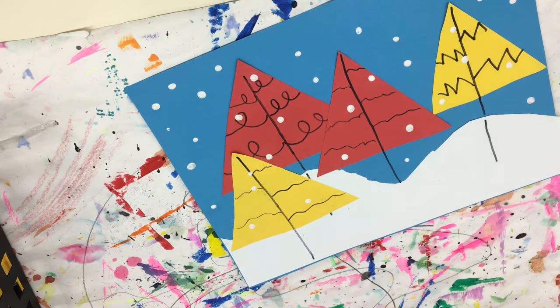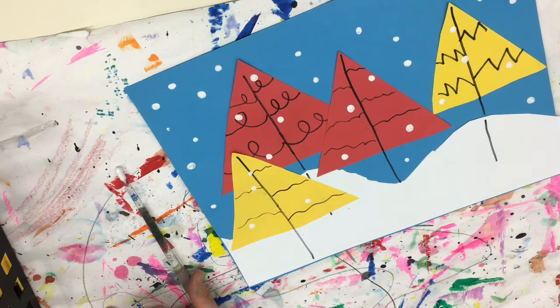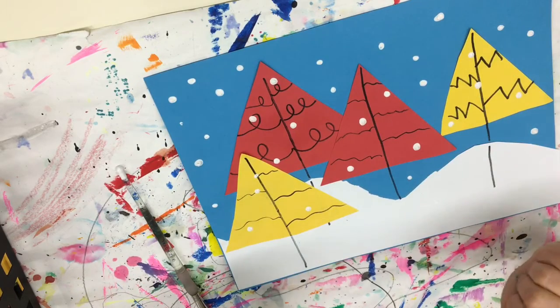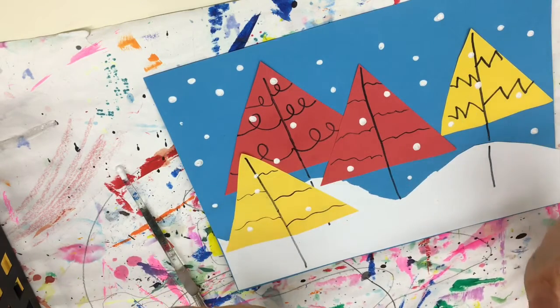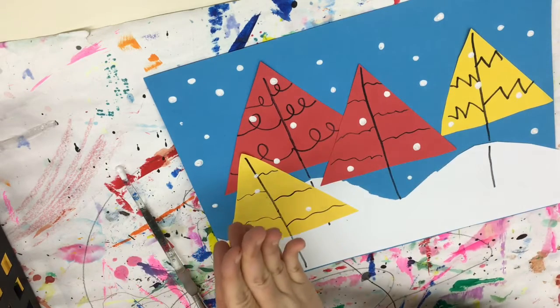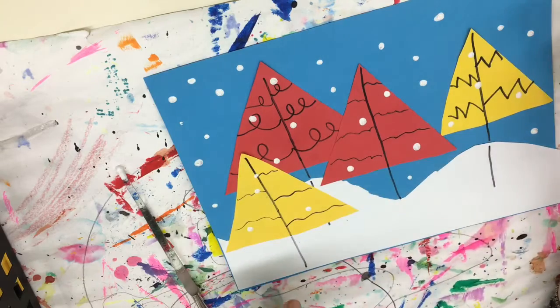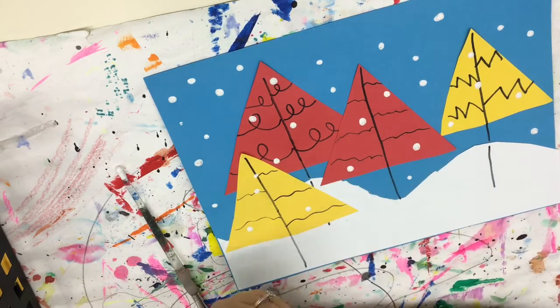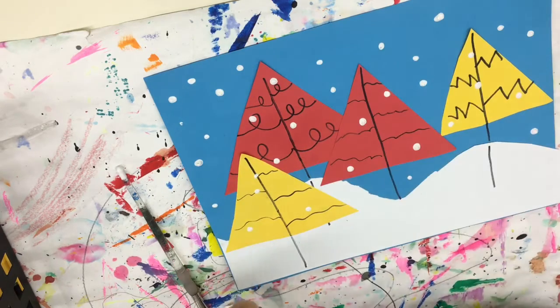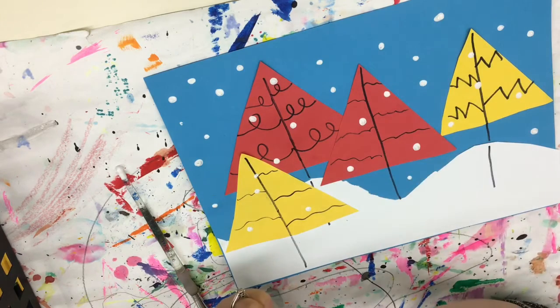I'm gonna set my paintbrush on my place mat now. Make sure that you spread the snowflakes out evenly so the picture is balanced. If you have too many snowflakes on one side of the paper, balance it by adding more on the other side. Mine's looking pretty good — snowflakes are balanced, with snowflakes in both the background and the foreground.